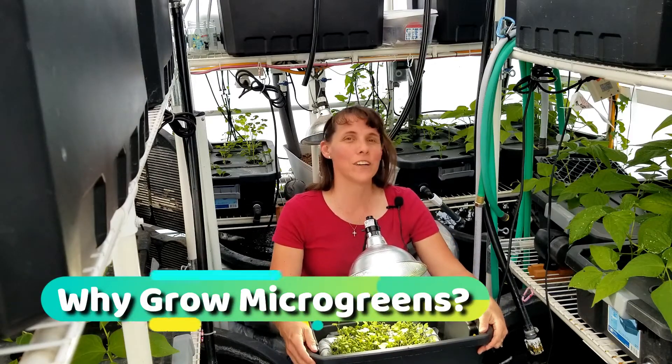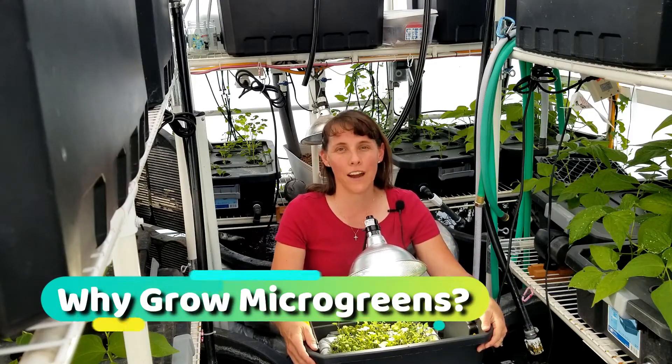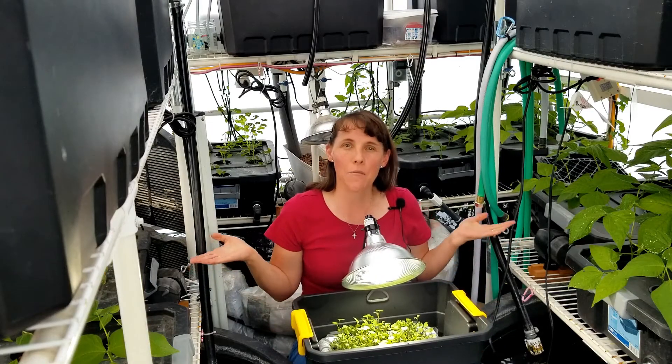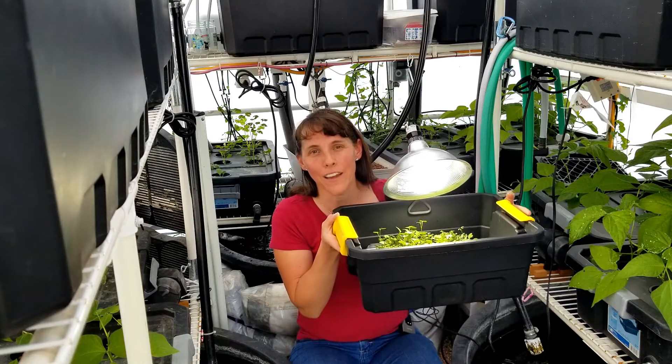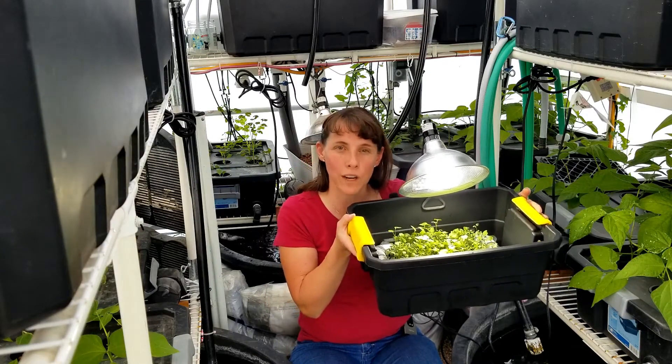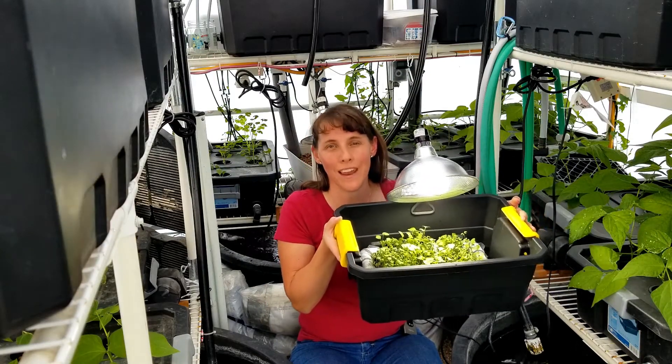Well hello garden friends, I'm Christy with GreenLivingOffGrid.com and as you know I'm out here in my greenhouse where I have an aquaponics system, and here in my lab I am holding a microgreens grow tray system that I've developed.